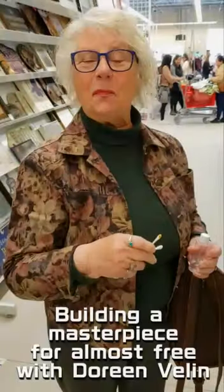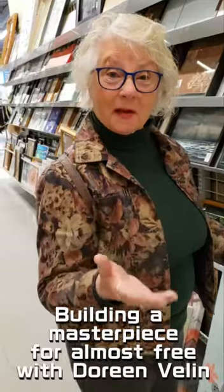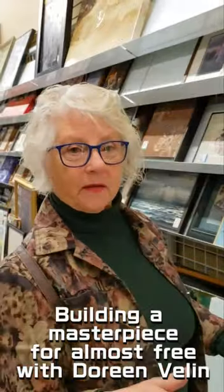We're on an expedition today to build a beautiful masterpiece almost free. I'm here at the ReStore at Valley Village.